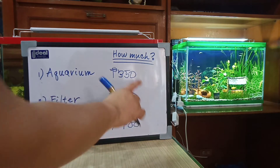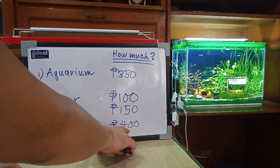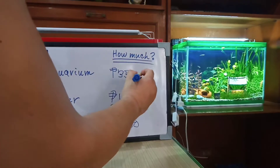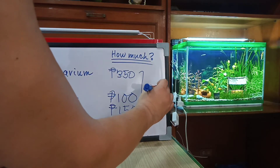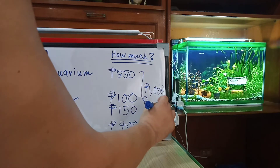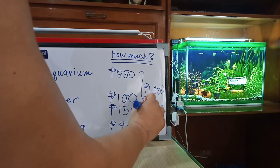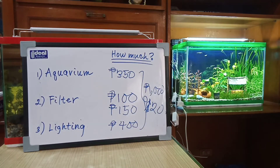So let's add this up: 350 plus 100 is 450, plus 150 is 600, plus 400 — that comes to 1,000 pesos, or around 20 US dollars. As you can see, it really doesn't cost that much to put up an aquarium. It costs about as much as a decent meal at a decent restaurant here in the Philippines.